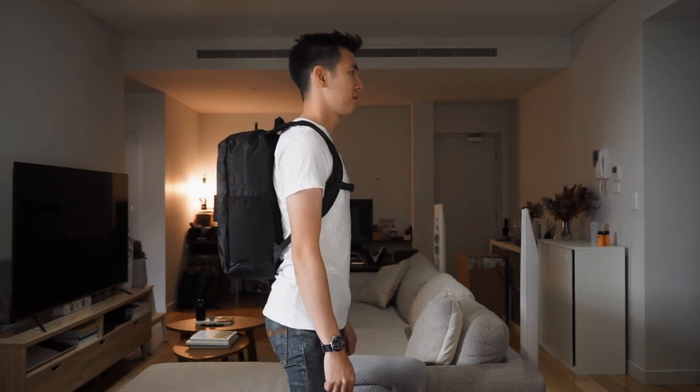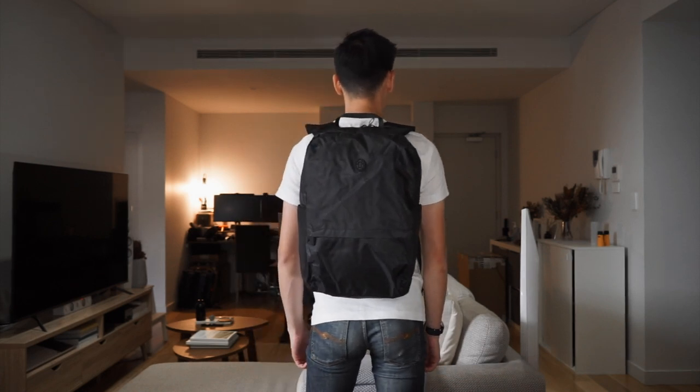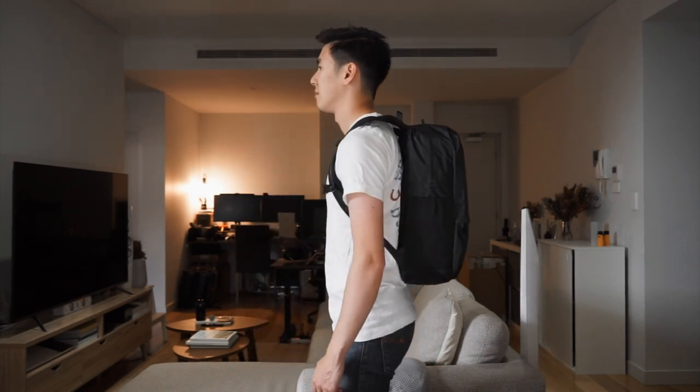This is the daypack on the body — for reference I'm 5'10". That is the Tortuga Outbreaker Daypack. It's so criminally underrated: 21 liters of volume capacity, fits a 15-inch laptop as well as a tablet, and only weighs just over a pound. It has a really padded harness system considering what it is, and most of all it can flat pack inside your rolling luggage, your duffel, or your travel backpack, so you can leave that at your accommodation and just take this out for your day trips.